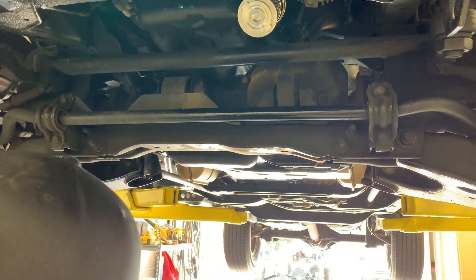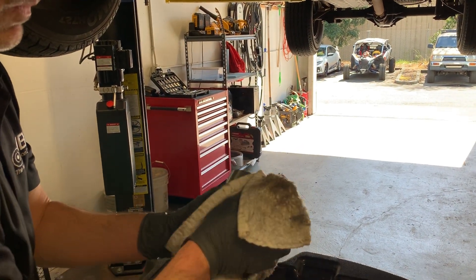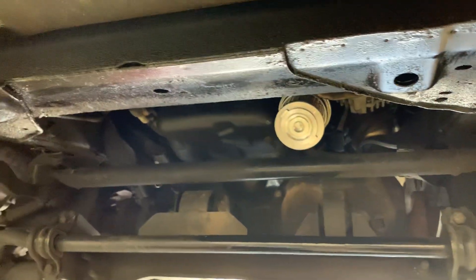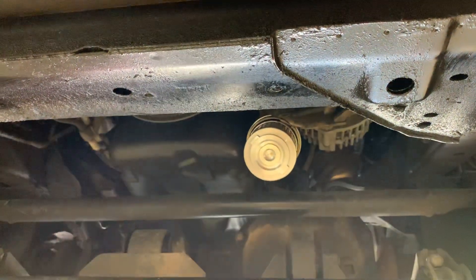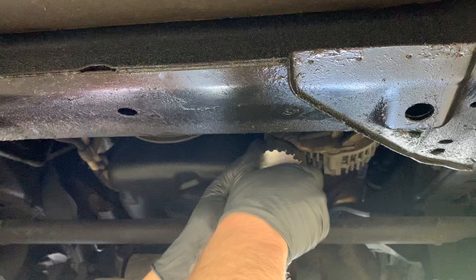The next step is to replace the cooling cover. Just wipe off any excess oil out of the cooling cover itself. We want to make sure there's some oil on those threads — you can use some oil from what's there. Then we're going to spin the cooling cover back onto the filter base plate.